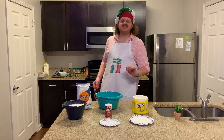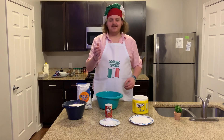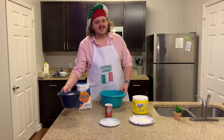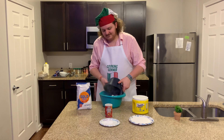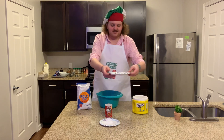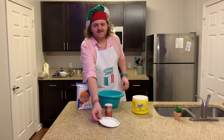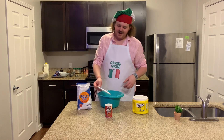Moving on to step number two: you're going to add your flour, sugar, and baking powder to your large bowl — make sure you do it in that order. So add six pre-measured cups of flour to your bowl, then one cup of sugar, and finally three teaspoons of baking powder.